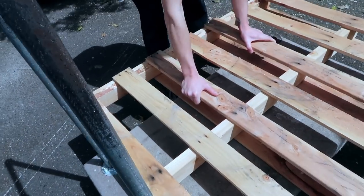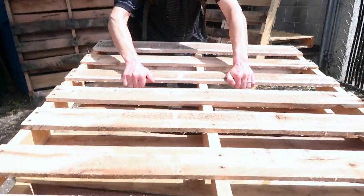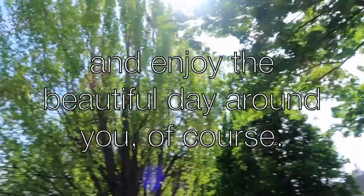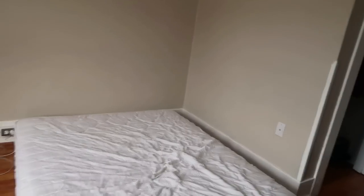We got our handy cart from our apartment building and we're just gonna wheel these babies back home with us. We just got back. We're getting everything all prepped now for the making of this pallet bed. First we're gonna move the bed and lay out a nice little cushion for the pallets, cause we don't want to scrape our beautiful hardwood floors. We got our sandpaper and it's just gonna be a nice quick simple project that's gonna be super styling.